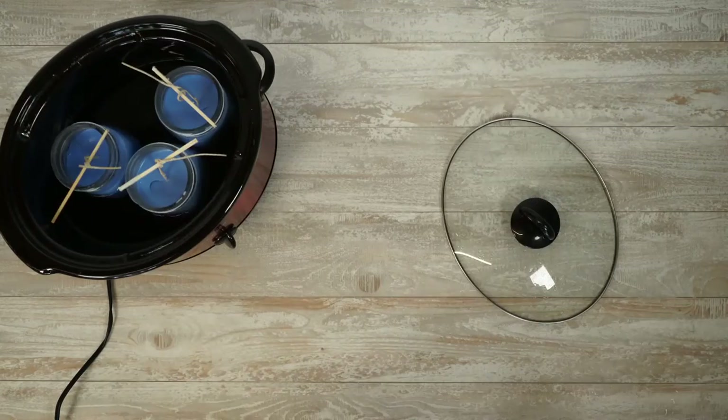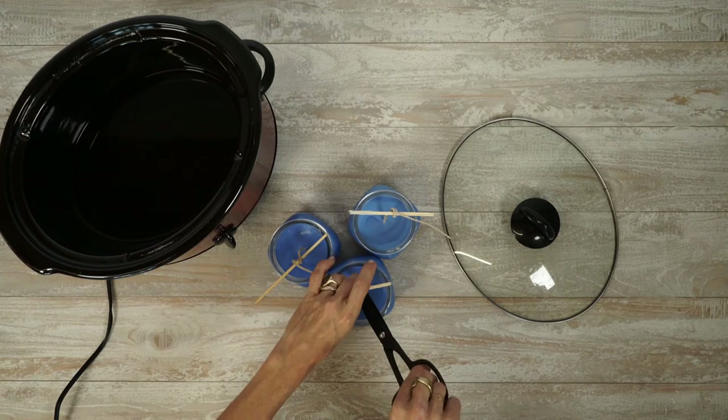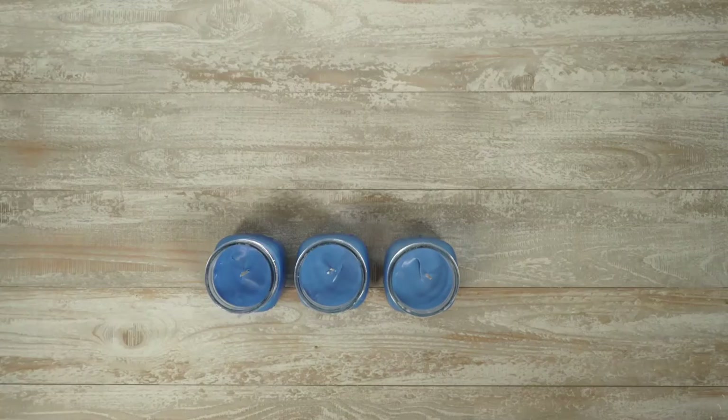Remove the jar from the slow cooker and let it dry. Trim the wick and screw on the lid.